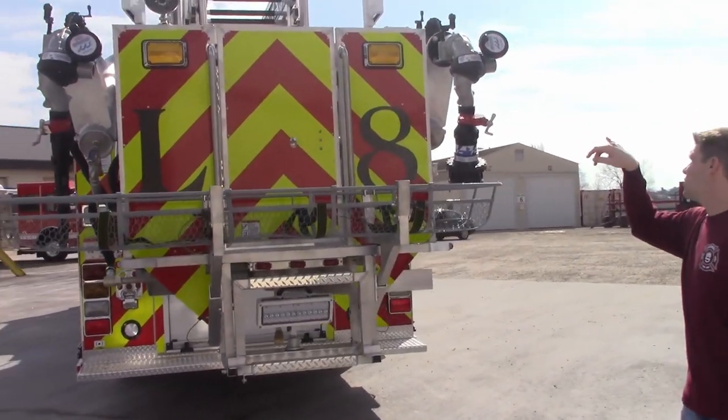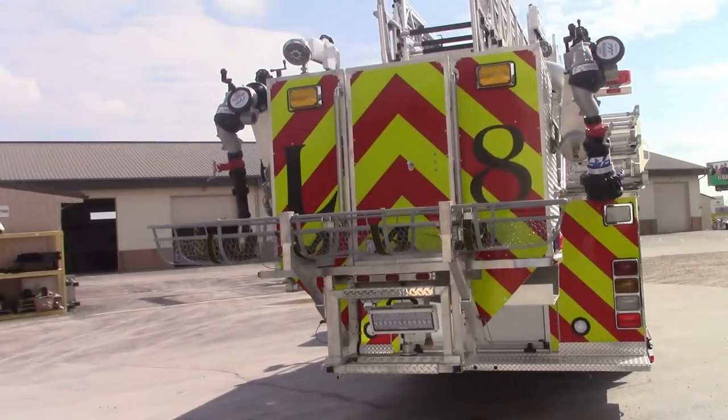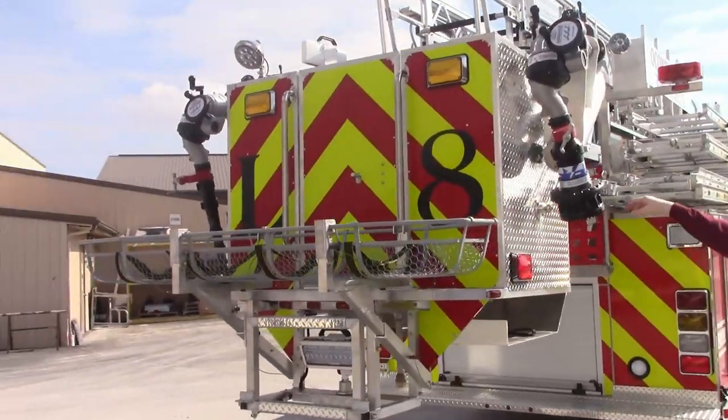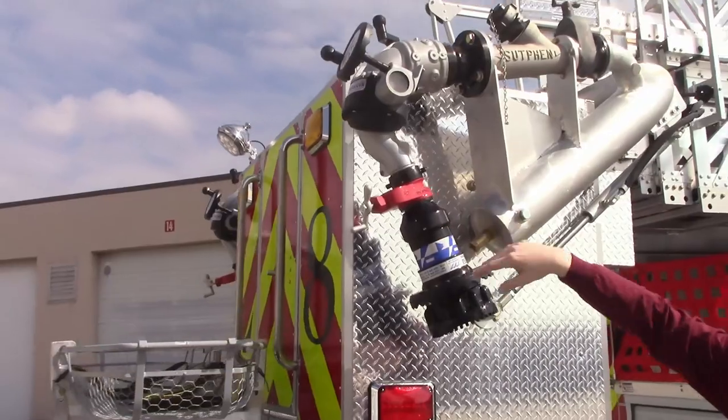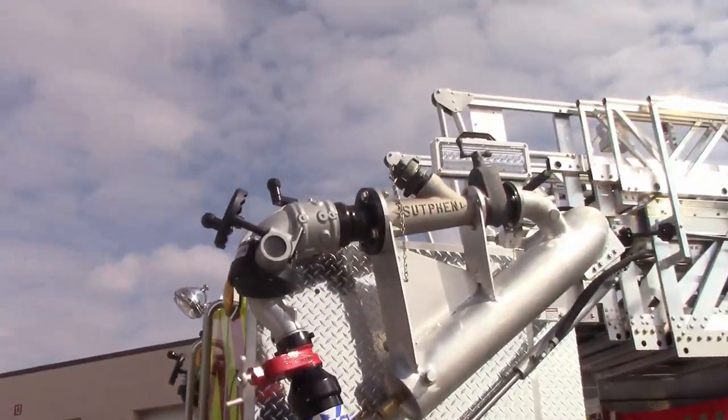Up on the monitors, they have two Monsoon monitors — one on each side, one with stack tips and one with a fog tip. They also went with a gate here so they could shut it down, and they can also access their standpipe up there.